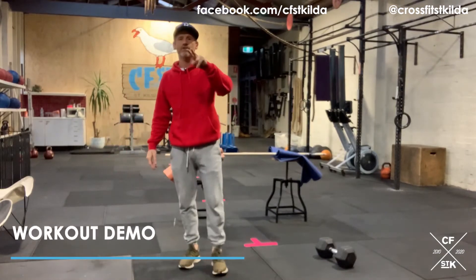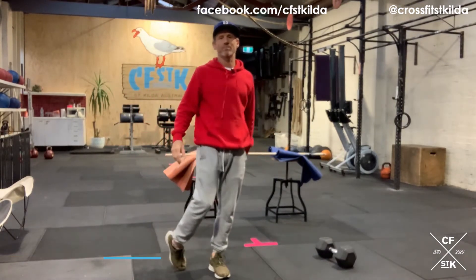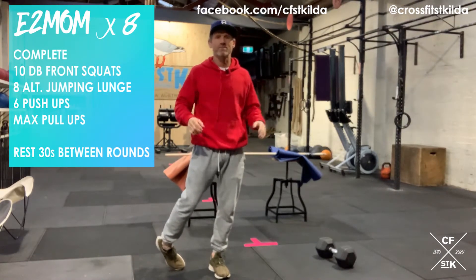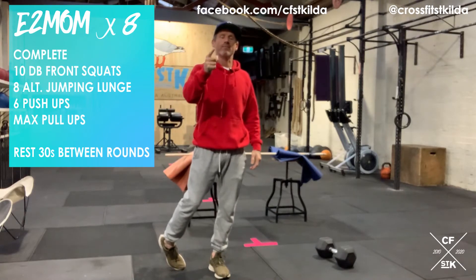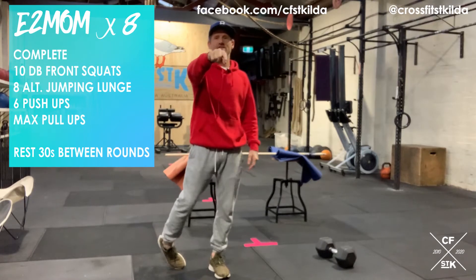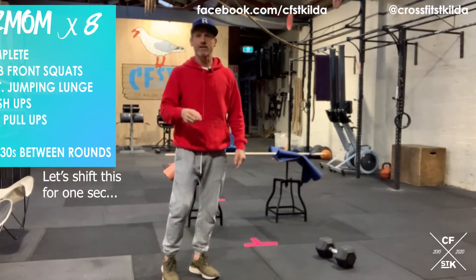Let's have a look at the movements for part A. Every two minutes for eight rounds your task, your goal, your journey is to complete 10 dumbbell front squats, eight alternating jumping lunges, six push-ups, and then max reps of your pull-up. Your pull-up is a broomstick row — hopefully you watched the video I posted yesterday and you've got something set up in advance.